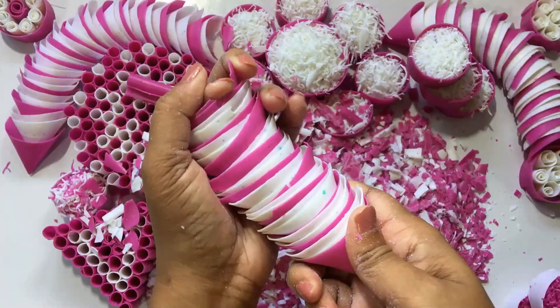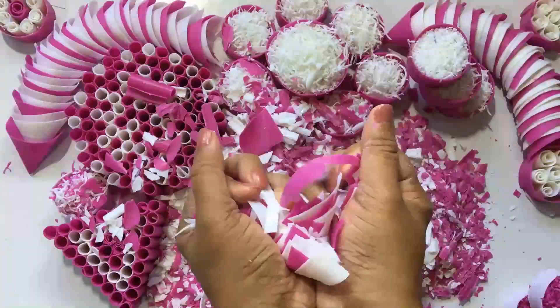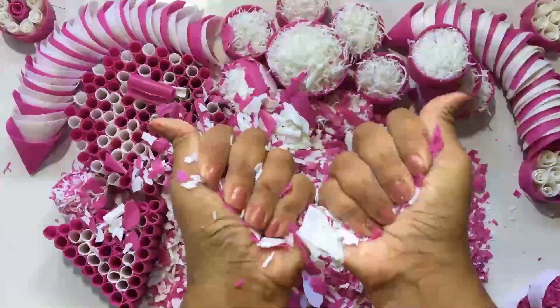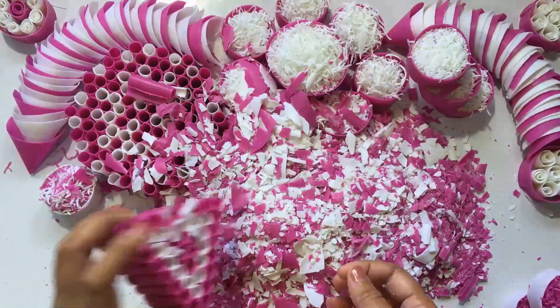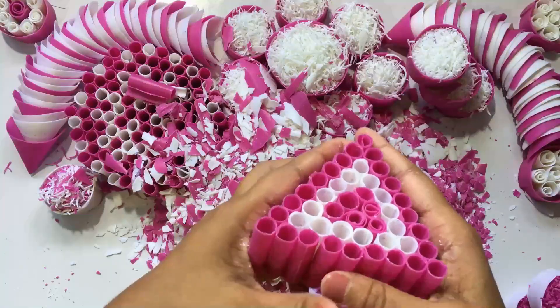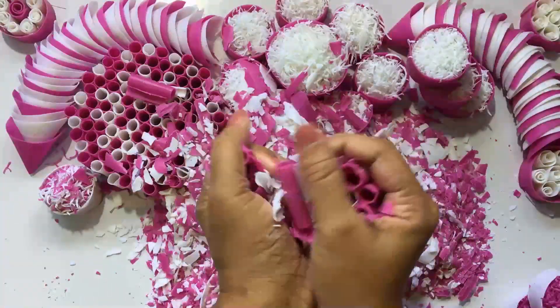I'm going to take a look at this one. I'm going to put it on the sides. It's not that easy to make any scrap. I'll make it a little for my purchase, make it a little extra.